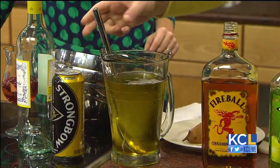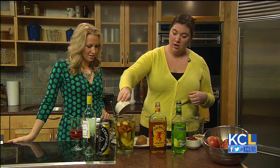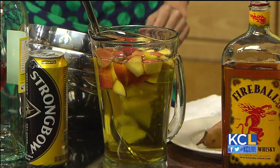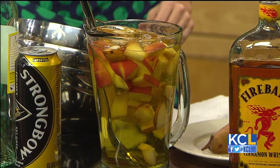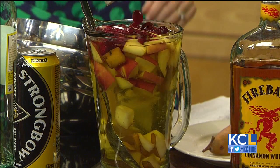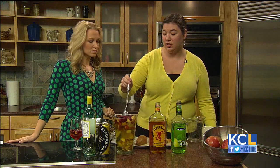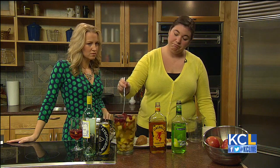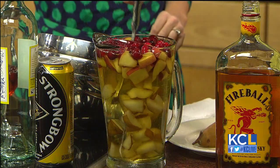Just add those in. It smells great. Stir it up a little bit, and then we're just going to add in our fruit — we've got about one whole apple, one whole Bosc pear, and of course the cranberries. You can leave it uncovered, put the pitcher in the fridge, and just let it sit there. The cranberries do like to float, so that works out well.